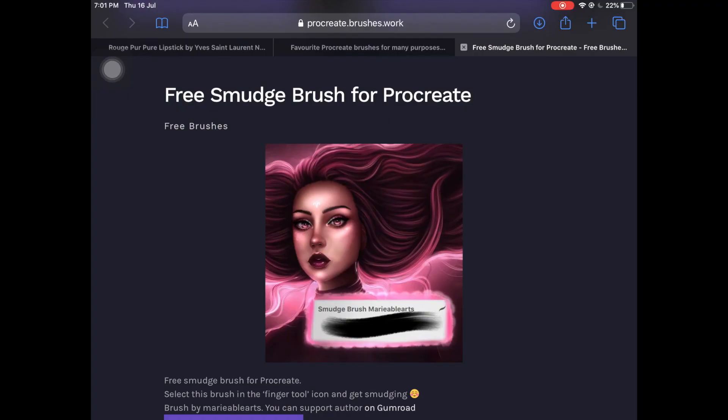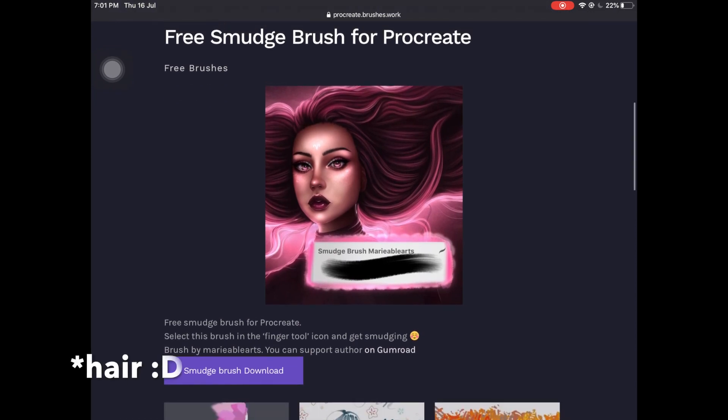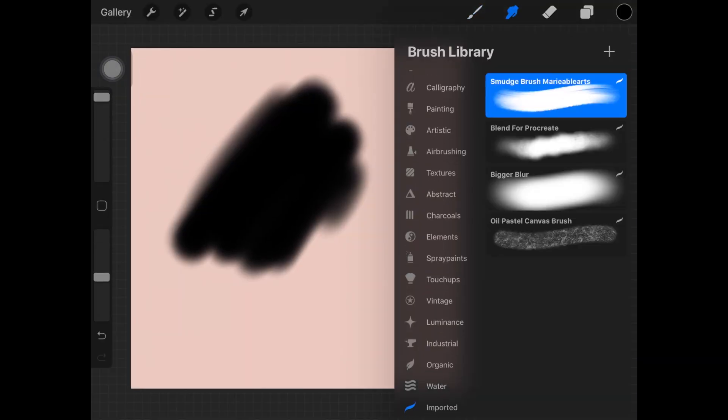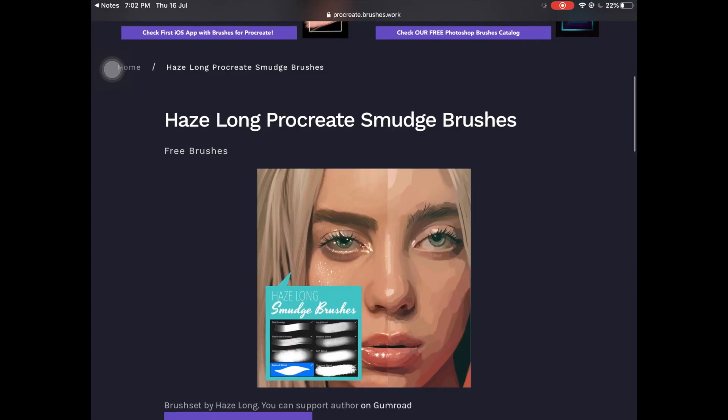The first brush is this smudge brush by Mary Able Arts. As you can see, this brush is actually really good if you are painting hair. If you have a bunch of color on one spot, you can use this brush to create hair-like strokes without even having to draw hair individually. That is why I decided to include this brush in this video — I really liked it.